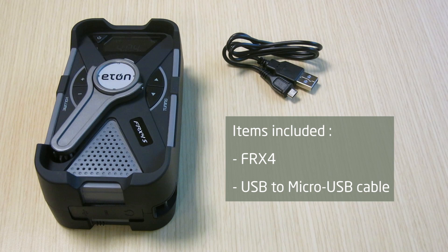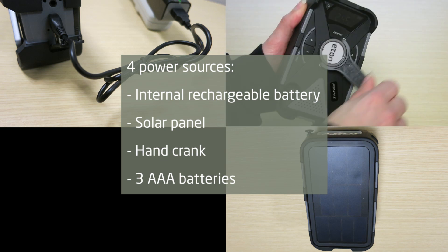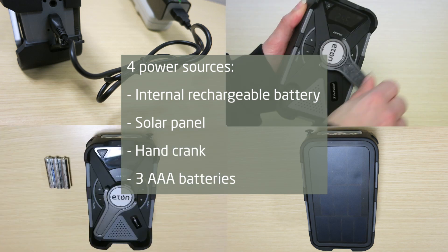The FRX4 has four power sources to ensure you never run out of power: an internal rechargeable 1000 milliamp lithium battery, a solar panel, a hand crank, or three optional AAA batteries.